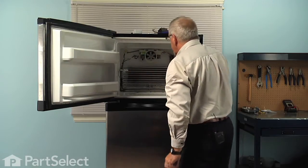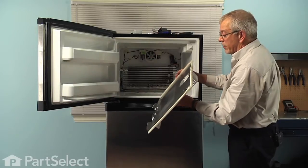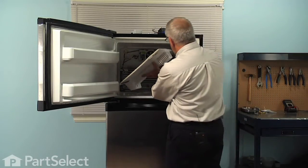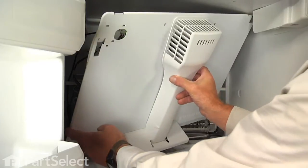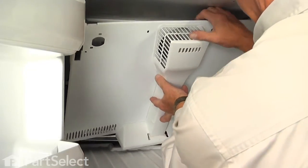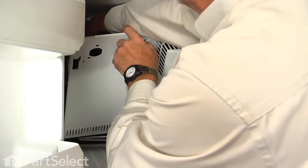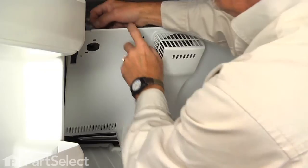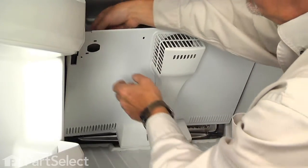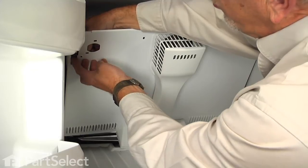We're now ready to reinstall the evaporator cover. When reinstalling the evaporator cover, we're going to tuck that right-hand side in first behind the light shield. Then we're reaching over top to grab that ground wire.